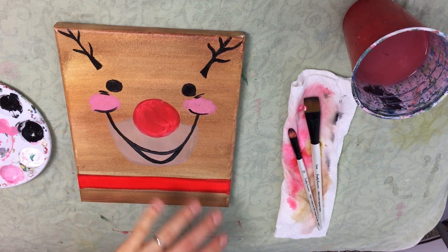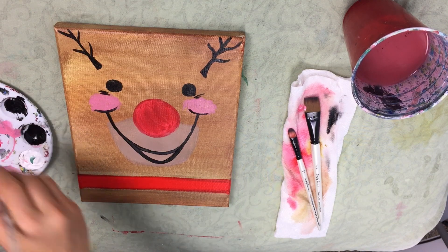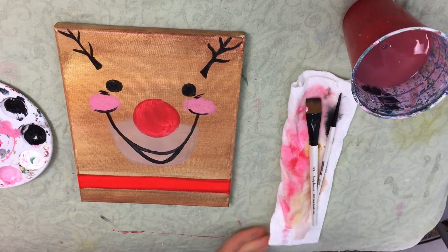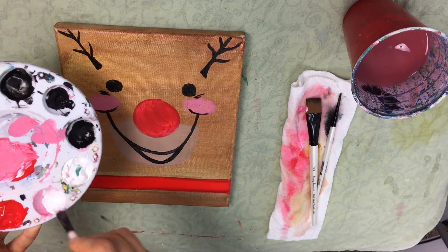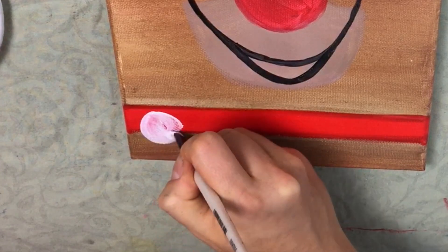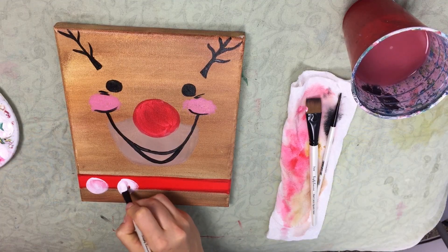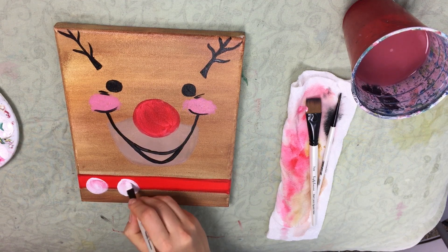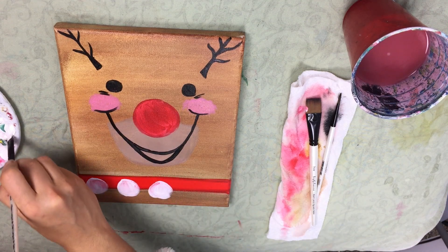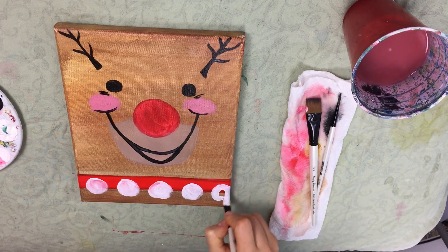Now we're almost to the finish line. Rudolph does have some jingle bells on his little collar. I'm going to take my filbert brush, make sure it's nice and clean, and dip it into white. I'm going to go to the collar and just make a circle, then repeat the same thing leaving about half an inch of space between each, and just keep going along the collar.